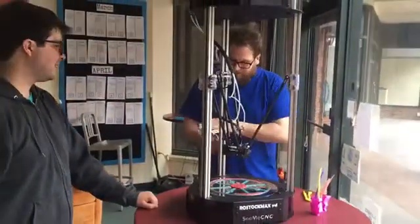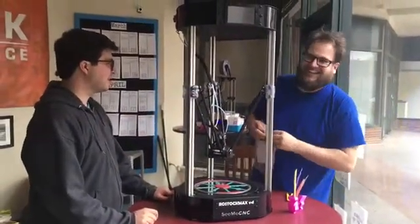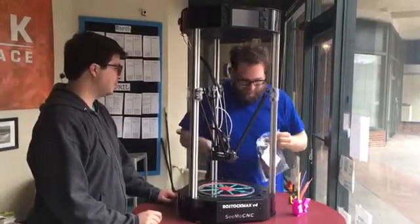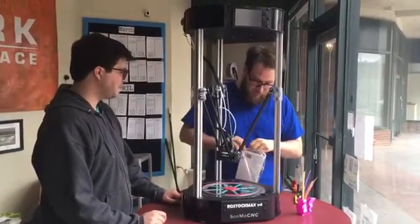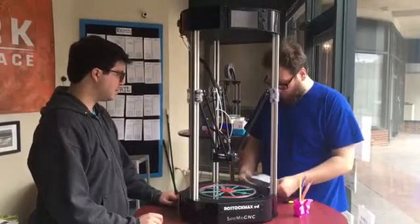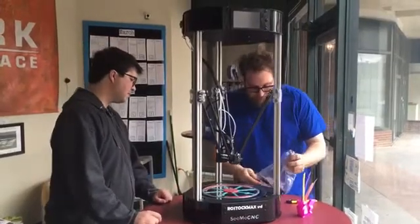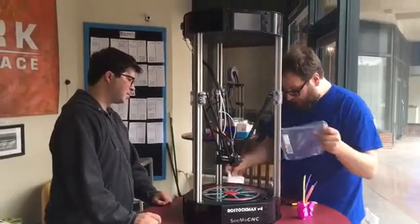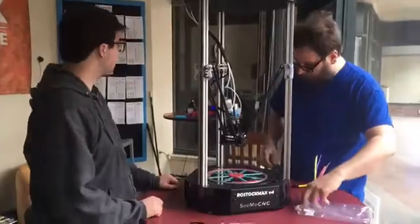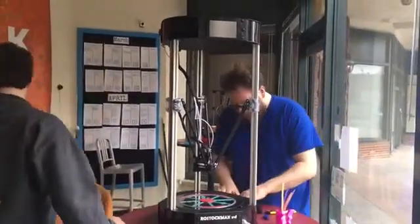They sent us one spool holder. We will have to 3D print another spool holder — but look at this thing, we can definitely do that. This thing is big enough to print out the whole spool holder. Actually, wait — this spool holder looks like it will hold two spools.